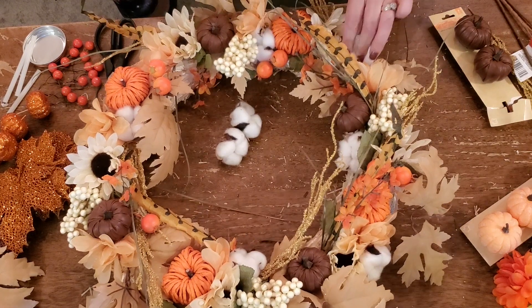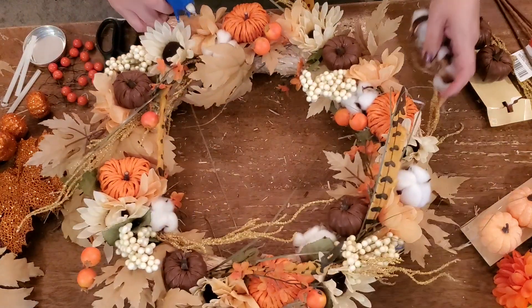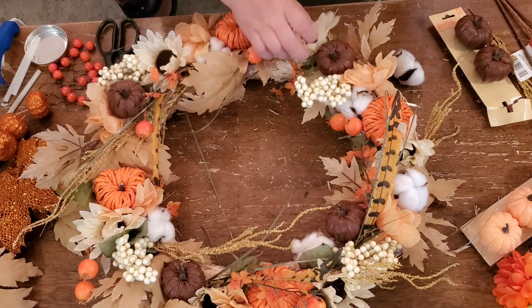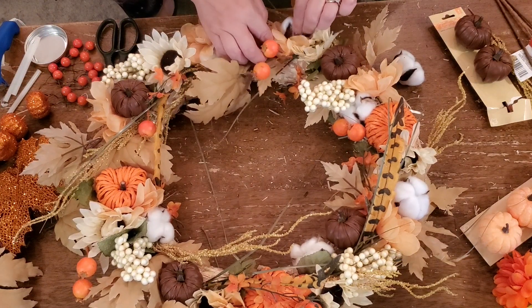I really was happy with the way it turned out. I would do it all over again — if I could go back and decide whether to make it or just buy the wreath from Joanne's, I actually like this better than Joanne Fabrics, and it has a lot more on it than that one did.